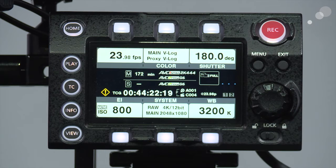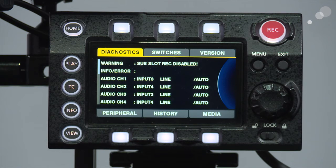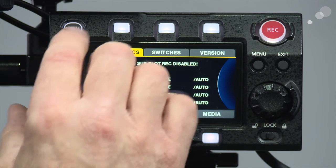Before we go into the 10-bit, I want to draw your attention to the little exclamation point on the left-hand side. It's there because it's telling me that the sub-slot SD card isn't being recorded. I can confirm that by going into my information, then diagnostics, and it says 'sub-slot record disabled.'